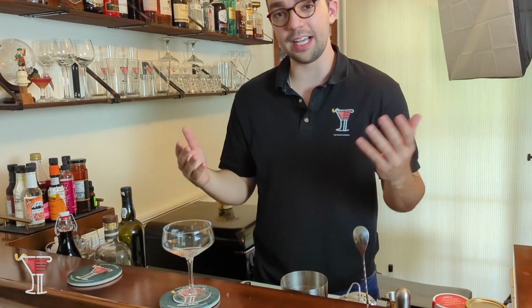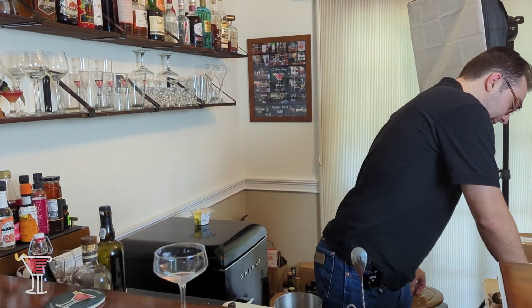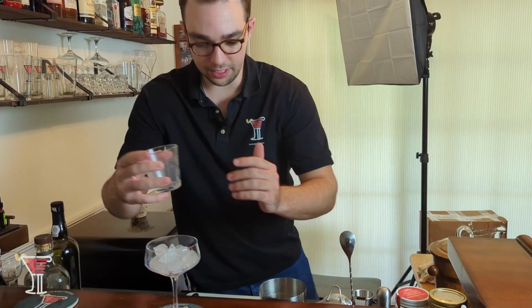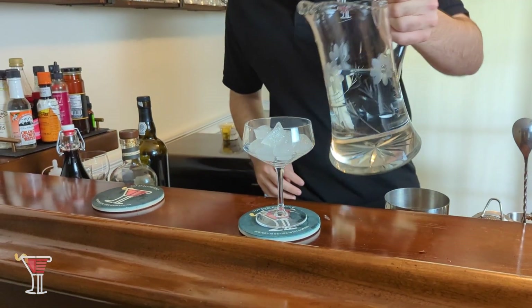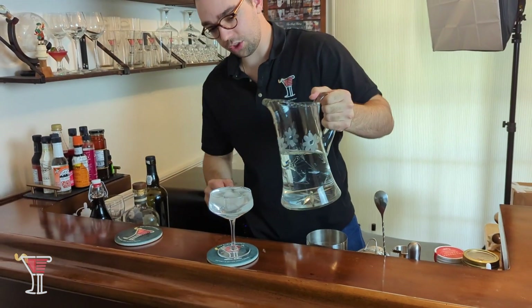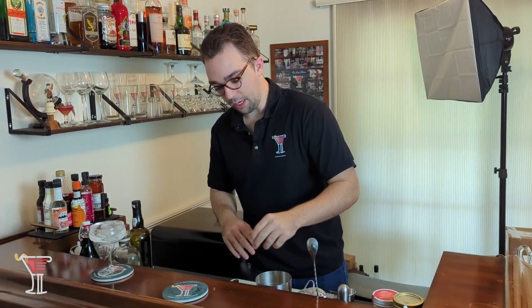It's got bourbon, it's got port, and it's got egg white — and that sounds delicious. Let's start out with our coupe glass, and as always with our recipes, we are going to chill our glass the old way: filling it with ice, throwing in some water, and letting it chill while we make our cocktail.